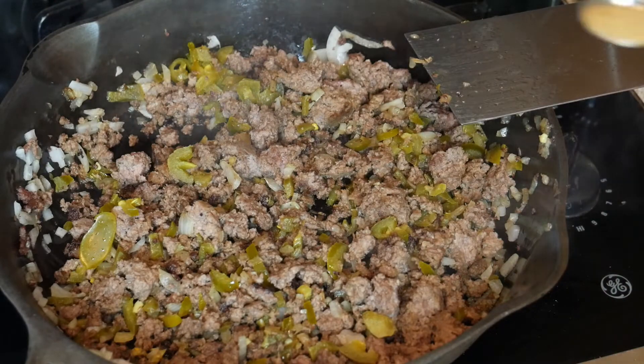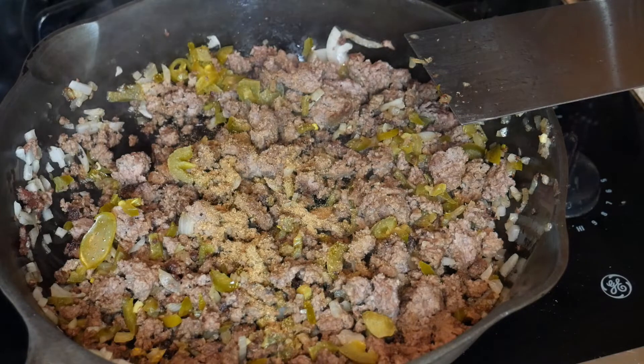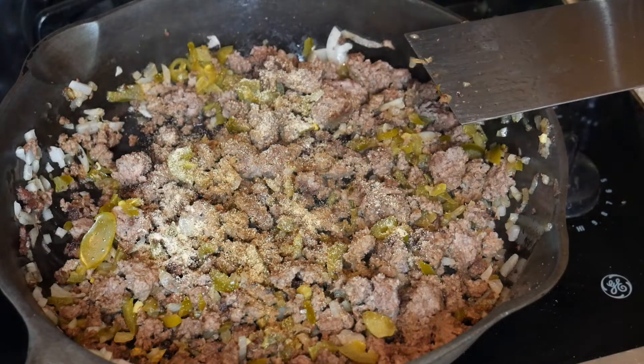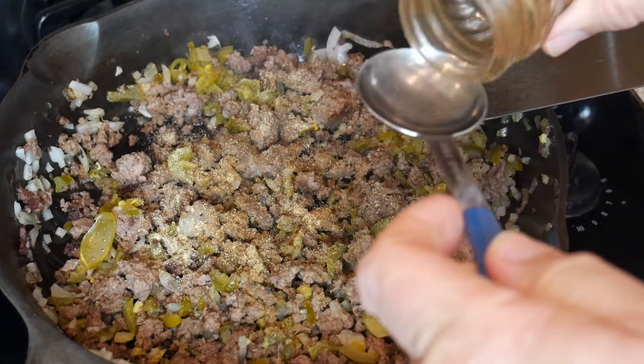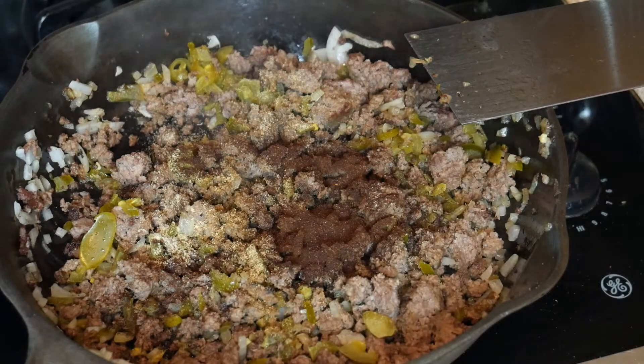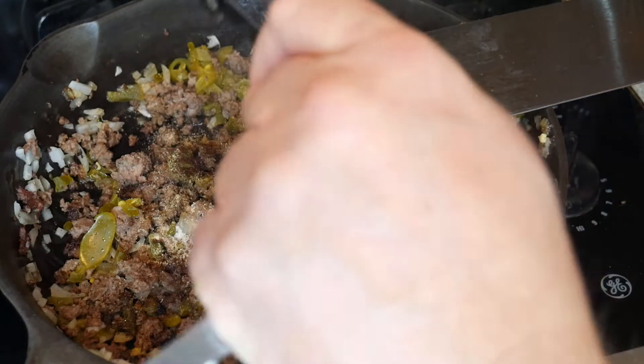Now it's calling for a teaspoon of cumin — so there's a teaspoon of cumin. Then it wants a half a teaspoon of garlic powder — so there's that. It wants a tablespoon of chili powder — so there's a tablespoon of chili powder. And then a half a teaspoon of salt, so we'll put that in right there.